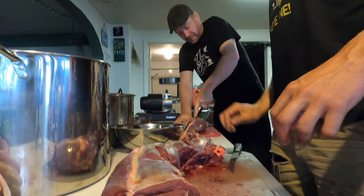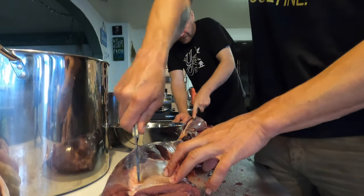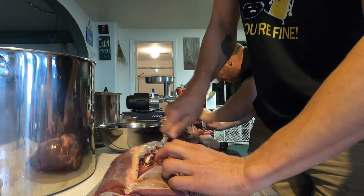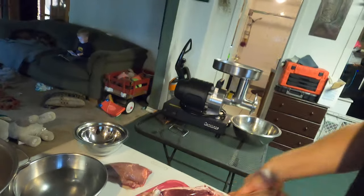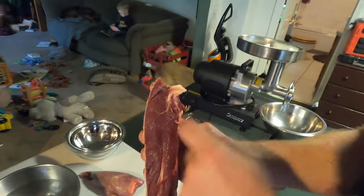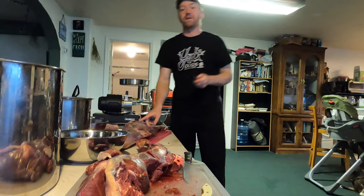This piece off the shoulder blade — on a bigger animal you could get a couple steaks out of it, but it's got sinew running right down the middle so it'll be a little chewy. It'll make great hamburger though. Pretty much everything on the front quarters of a caribou is going into hamburger.